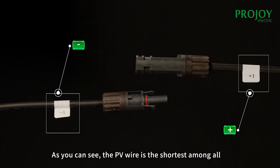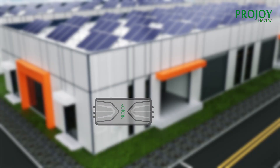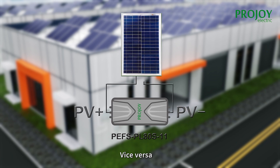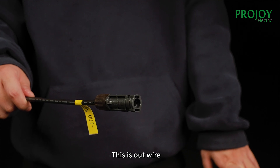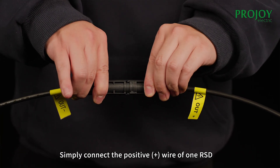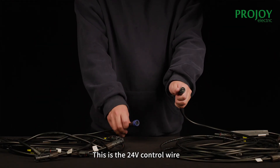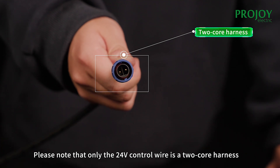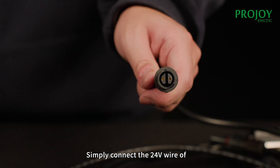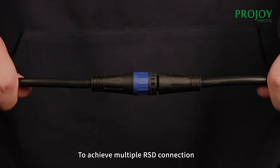This is the DC 24 volts 1-in-1 type ISD. As you can see, the PV wire is the shortest among all and labeled with positive and negative marks. Use the positive side to connect the module wire, and vice versa. When you need to connect multiple ISDs, simply connect the positive wire of one ISD with the negative of the other. Please note that only the 24 volts control wire is a 2-core harness. Simply connect the 24 volts wire of one ISD with the next and so on to achieve multiple ISD connections.